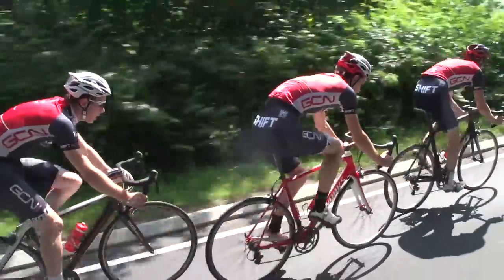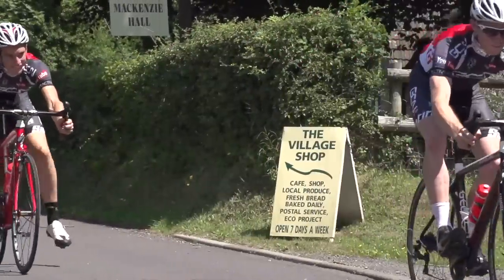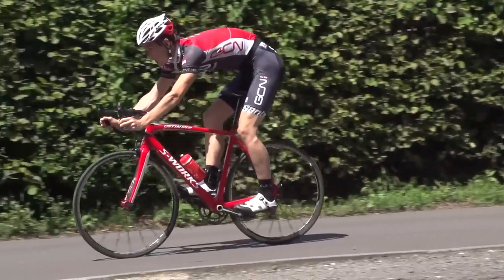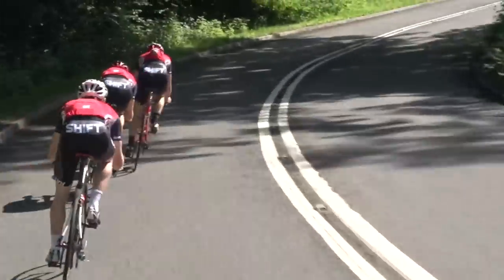Remember that your front brake is the most effective means of slowing down, so learn to love it. Adjust your body weight according to how quickly you're stopping, and adjust how hard you're pulling on the brake according to the level of grip available on the road. Lastly, don't pull on your brakes too much — you've earned that speed, so enjoy it.